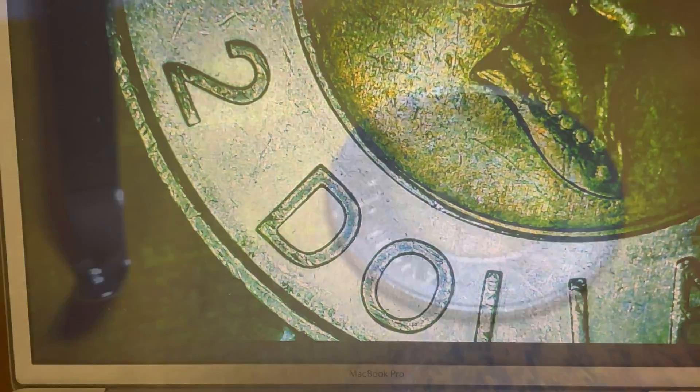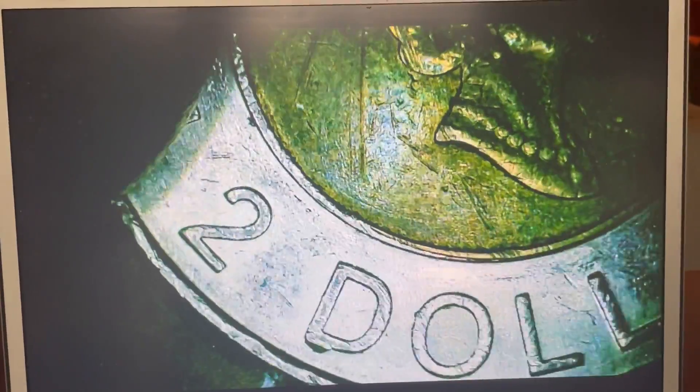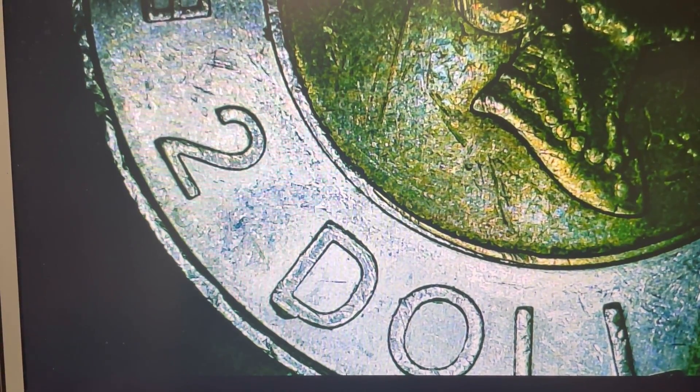These are die chips, which happen during the manufacturing of the coin. So under the D we are looking for a pedestal, which looks just like this.